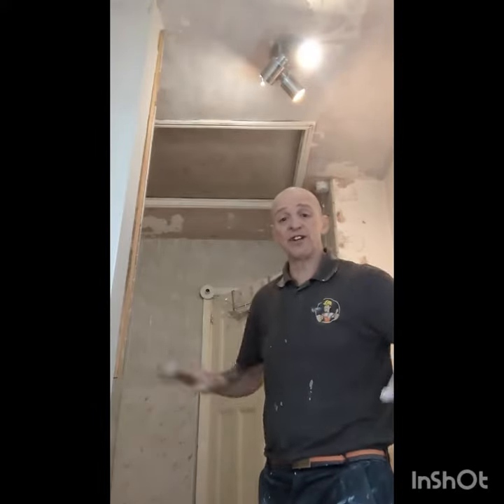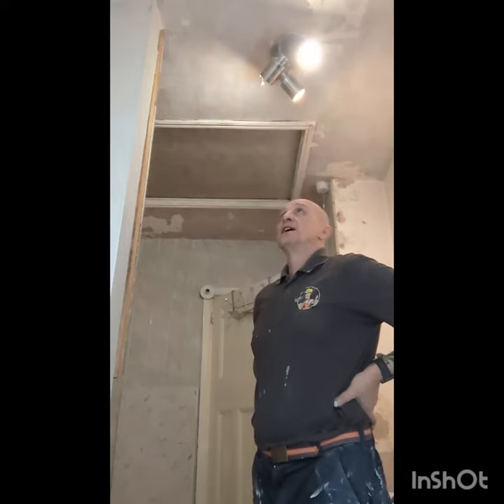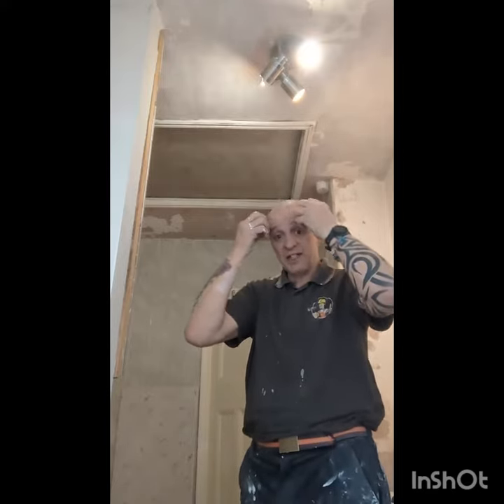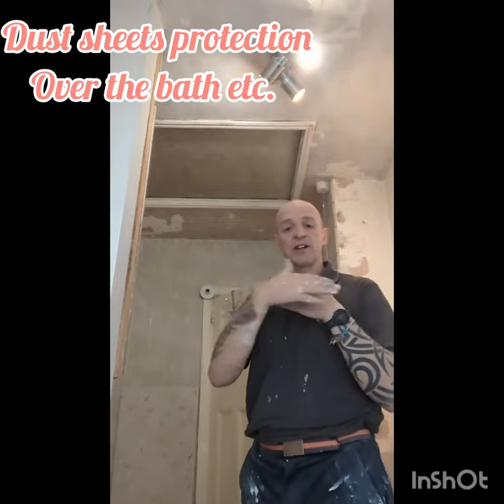Got a ceiling, absolutely destroyed. We better scrape it back and open a massive tin of worms on this one because it's just got absolutely horrendous. Previous painter painted it with no miscoat, so of course the moisture's got under a little bit. Once it gets under, it goes right away.